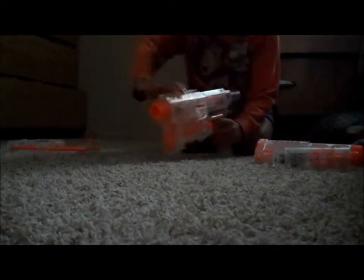I'm gonna talk about the Recon CS6. This gun is not that heavy. If I load it, you just put it back and put it back and shoot.